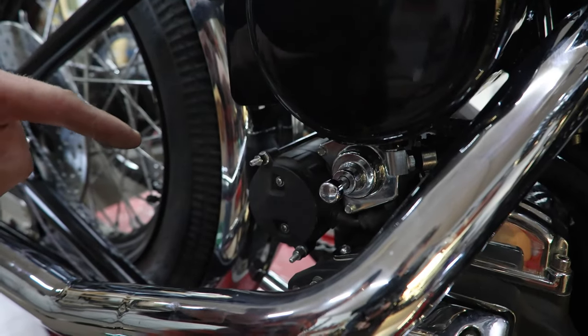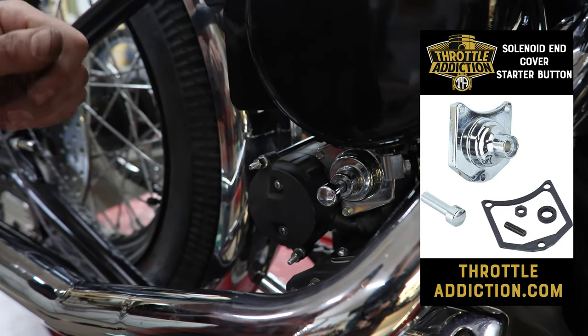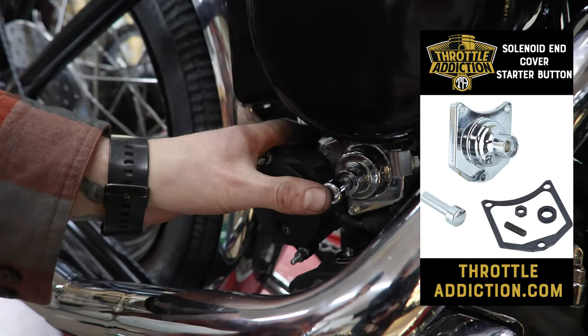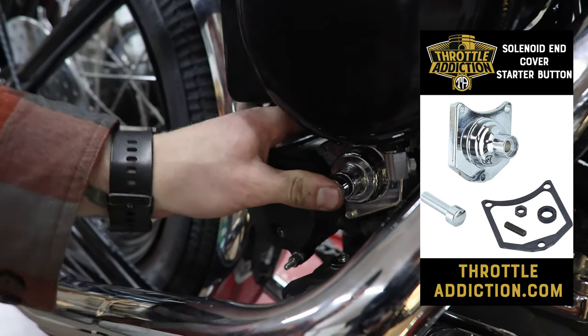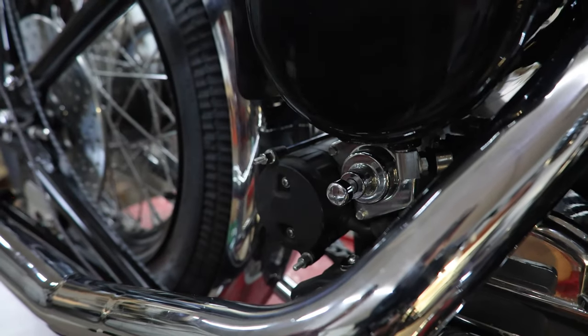We mentioned it earlier — we're not going to have an exciter wire with an external push button start or a key switch start. We've just got the slam start here, which physically just engages your solenoid. Less wires, keep it simple.